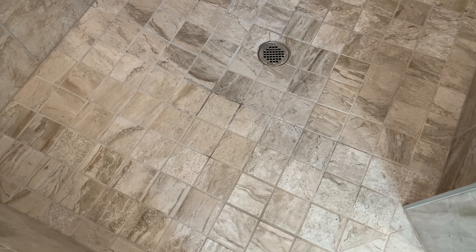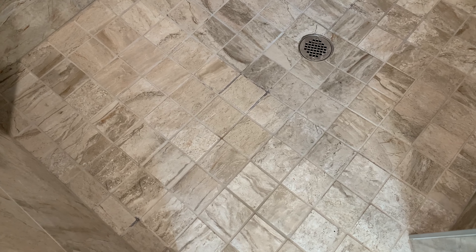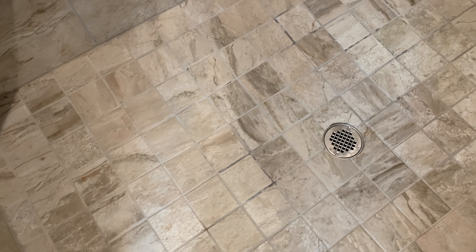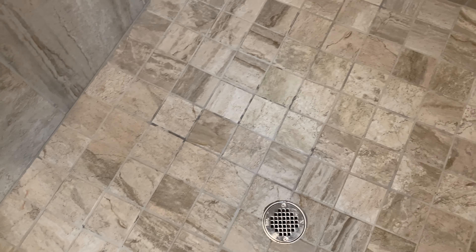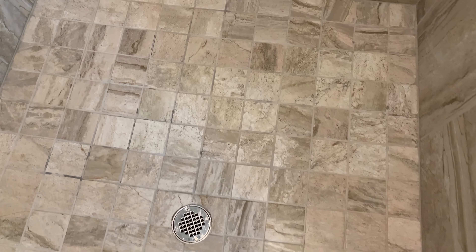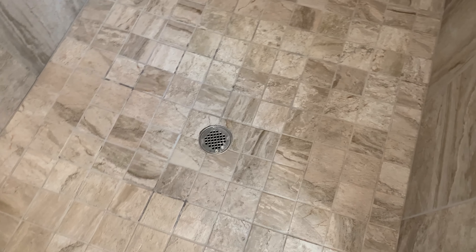Pretty happy with the Kaboom product overall. You can spray it, wait 15 minutes, then just wash it off and get results like this — scrub free. To me, that's a win.